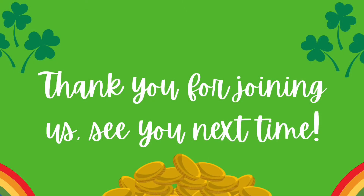Don't forget to pick up your Get Crafty bag. See you next week. Bye bye.